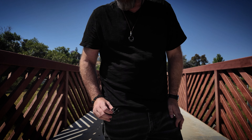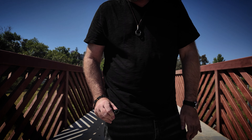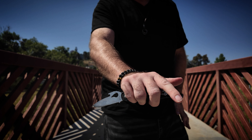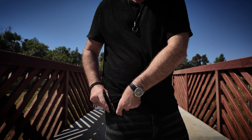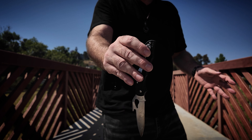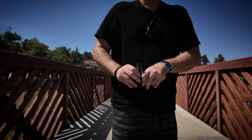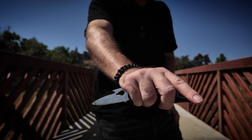For the draw: three fingers along the clip, thumb is on the inside. I'm twisting the knife away from myself slightly and drawing the blade forward so it lands in my palm. What I don't want to do is draw it where it's dangling from my fingertips, because if my hand gets hit in that moment I'm going to lose the weapon. As I draw, I'm pushing it forward so it lands in my palm.